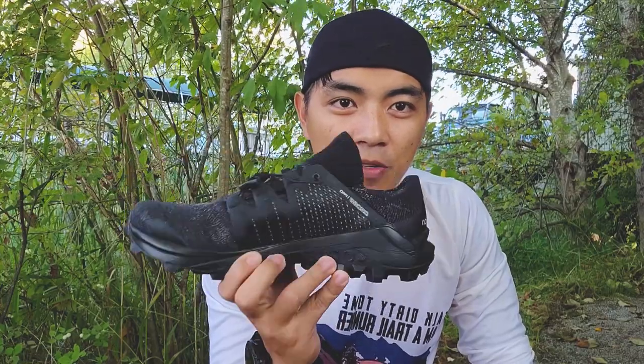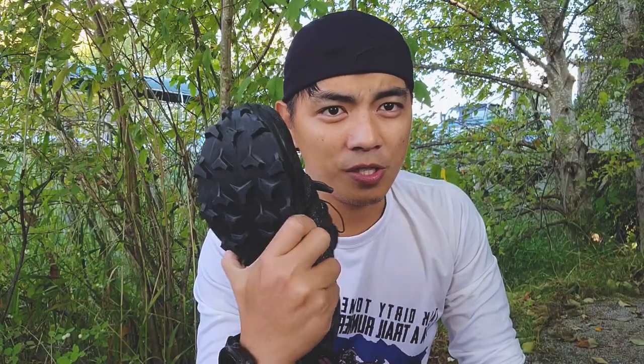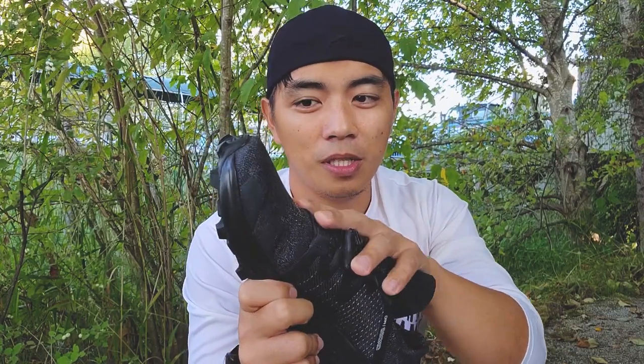On the plus side, this is a very durable shoe — lightweight, fast, and built for fast trail runners or elite trail runners. I think it will last long as well. If you want to invest in a shoe that will really last, this is the kind of shoe to go for.